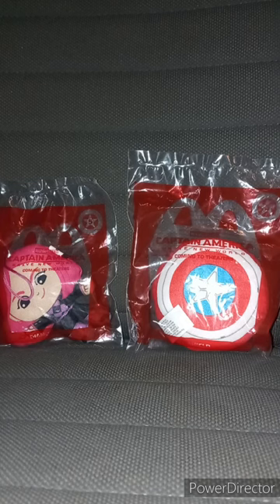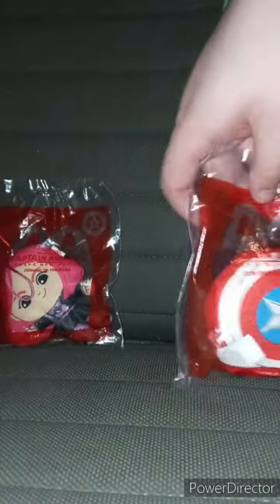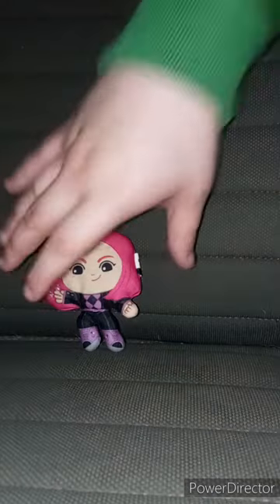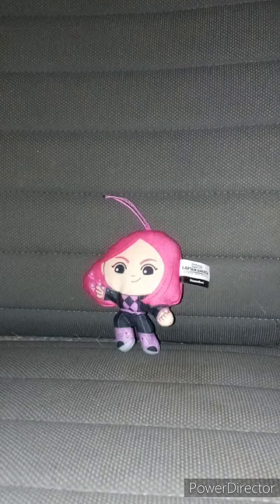I'm curious about Diamondback. The one I'm not curious about is the shield, because I never thought we would have a shield in plush form. Three, two, one — let's take them out. Here is Diamondback out of her bag. I think her powers are throwing diamonds. Rarity from My Little Pony would love her because Rarity's cutie mark is a diamond. To me, she looks exactly like Atom Eve from Invincible if she was in the Marvel universe.